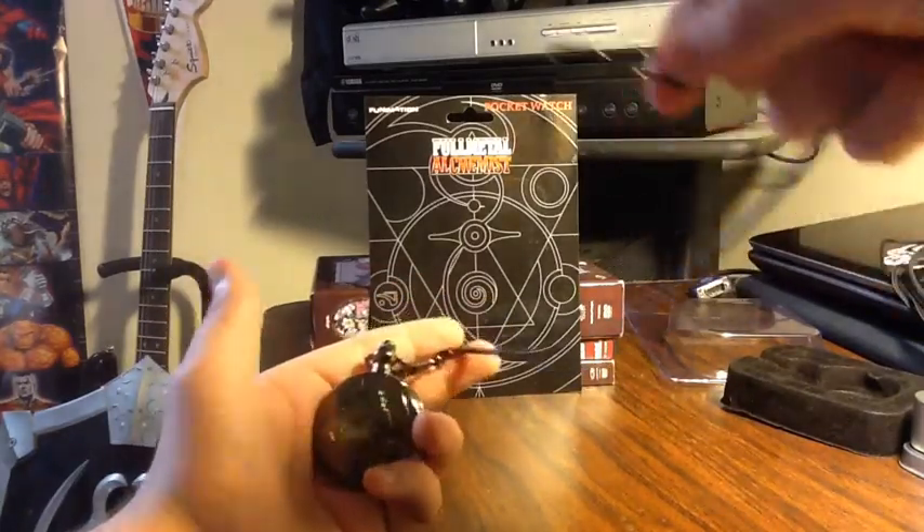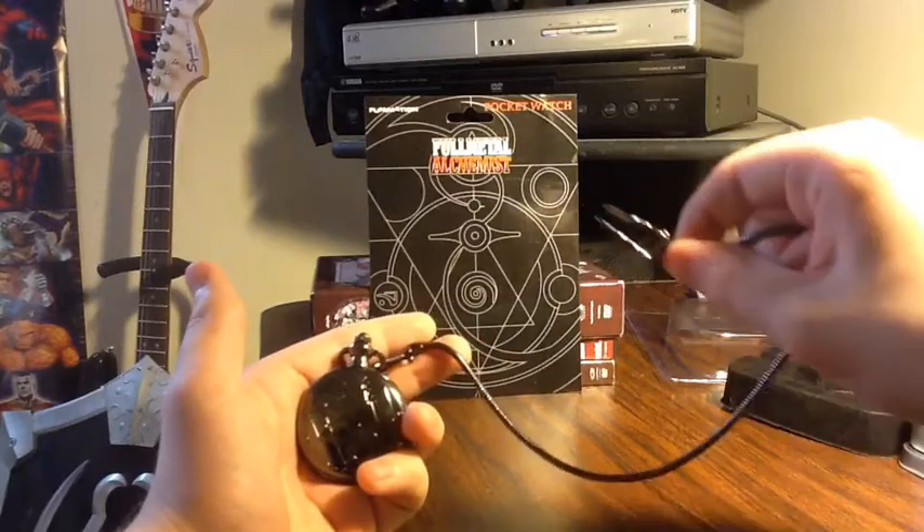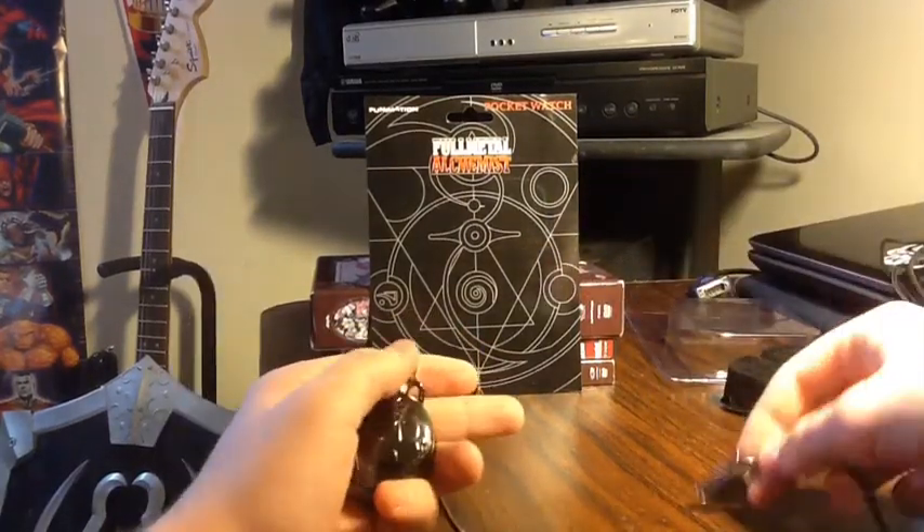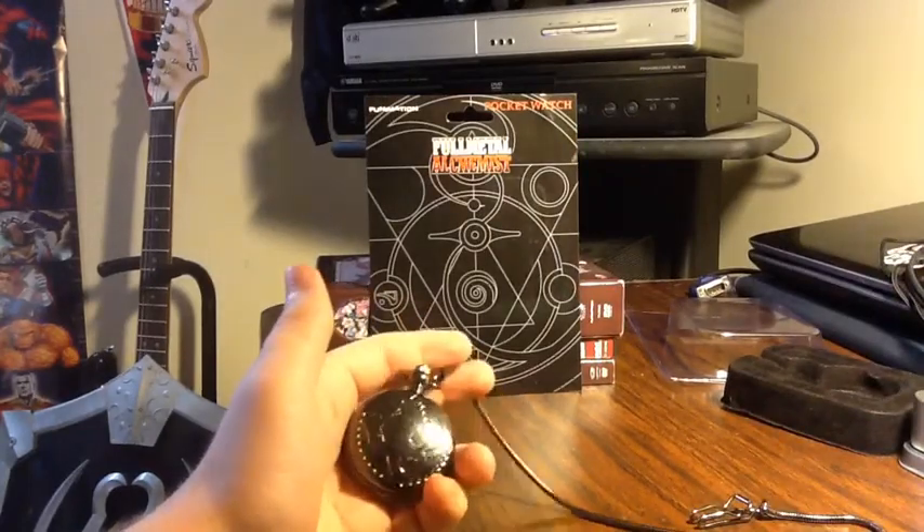And then in the front there's a little clip — I guess you put your cloth through there. I'm gonna just see if I can find a little key ring to put through that so it's more accurate.